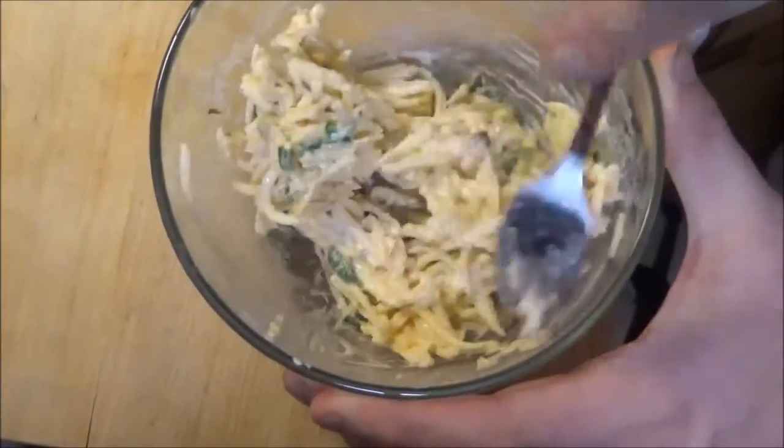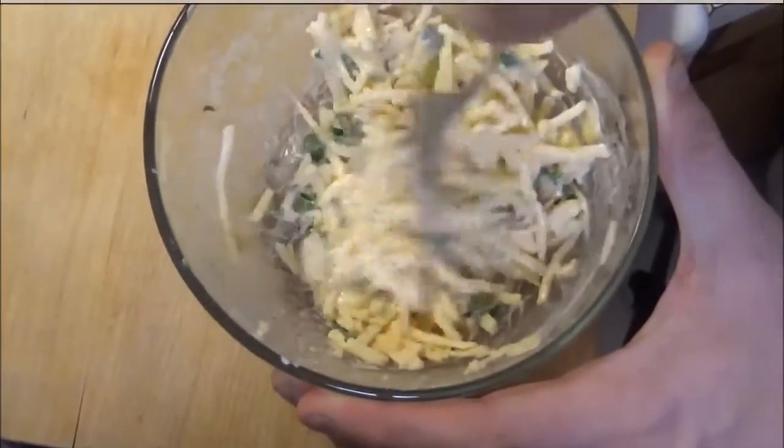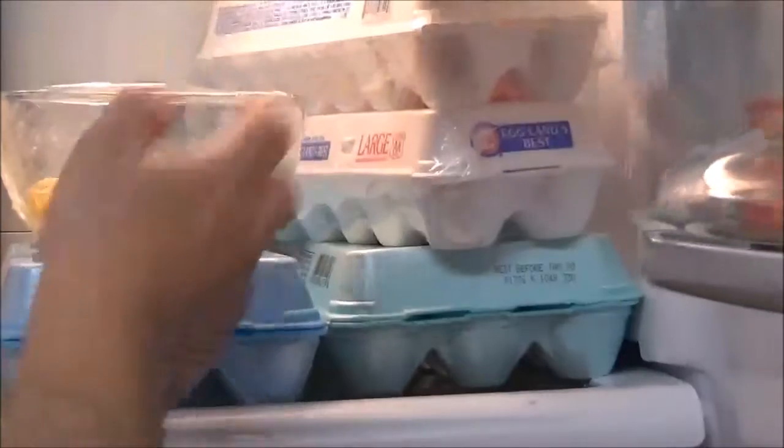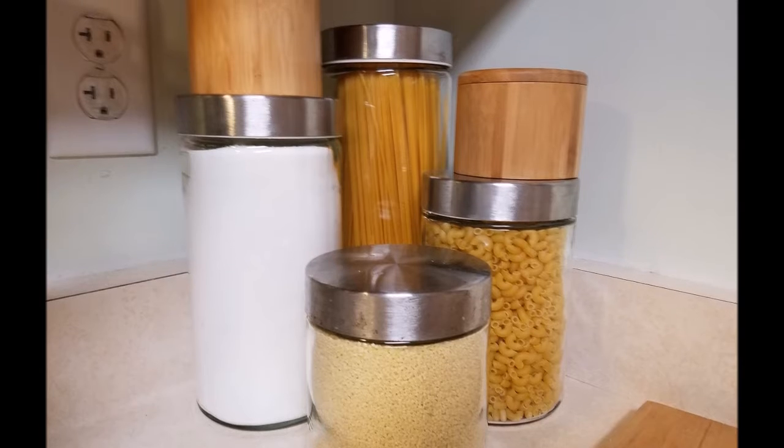Chef was getting his kitchen redone. He tore it apart, took some wallpaper down, did some painting, switched out some electrical outlets and some switches. He did a lot of great stuff and has some more to do. As you can see from the pictures, it looks really nice now with good new outlets.